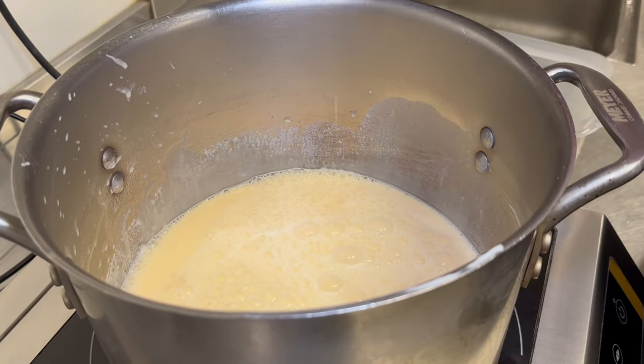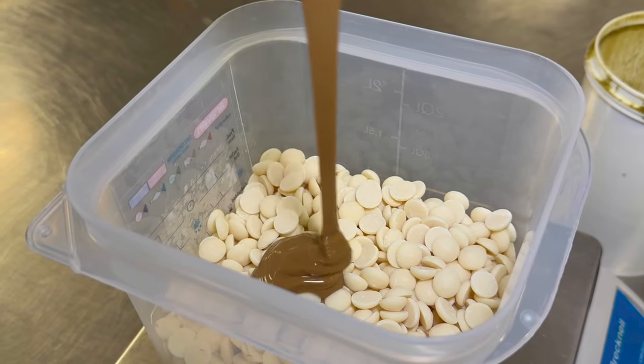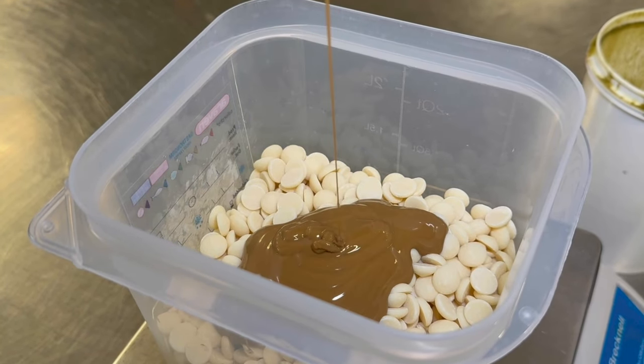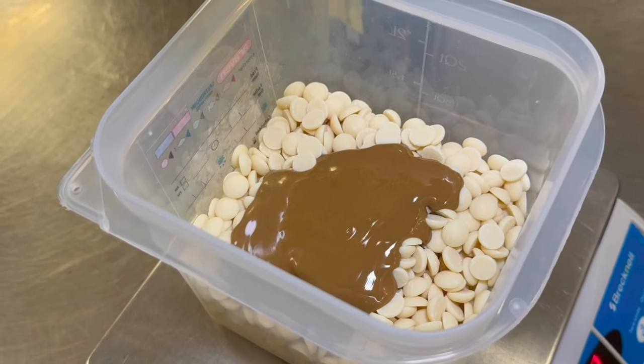Then you will transfer back into the pot and over a gentle heat, you're going to slowly cook the egg yolks into the custard. Make sure that you have your chocolate and your nut paste weighed out ready to go, because as soon as your custard is ready, you want to remove it from the pot as quickly as possible as you don't want it to curdle.